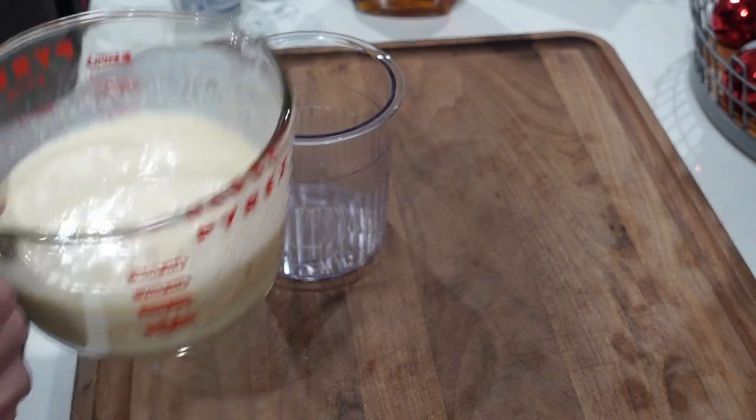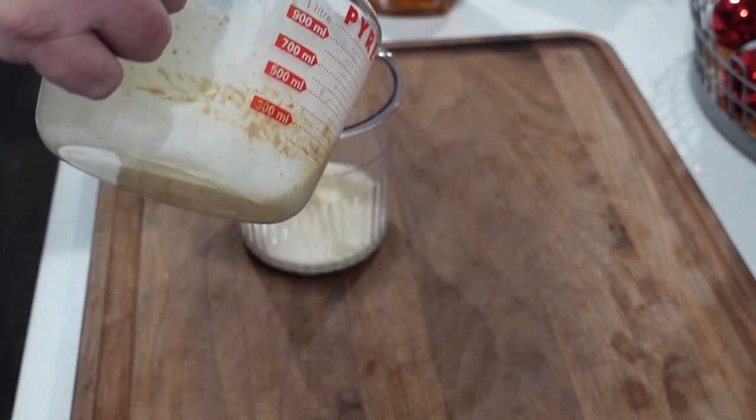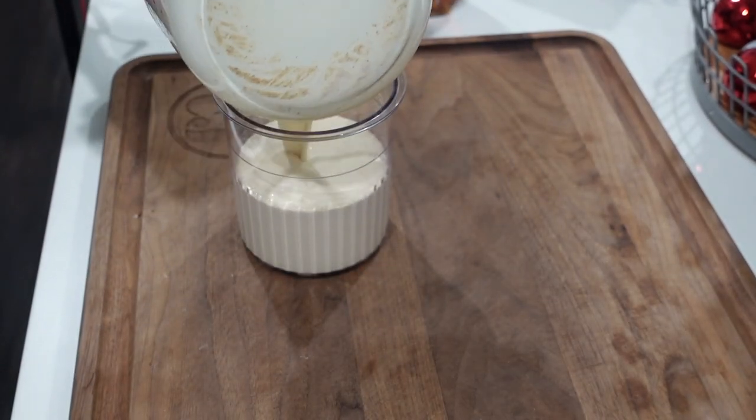I had to sample it to make sure it was okay. Give it a good mix, put it in the Creamy pint container, then put it in the freezer — simple, easy, nothing to it. The recipe I'm putting together is about two to three servings. If you want more, just double the recipe and use a couple of these pint Creamy containers.